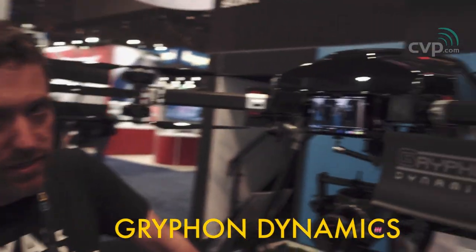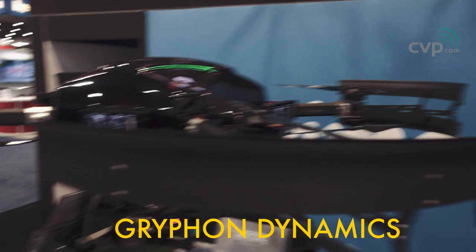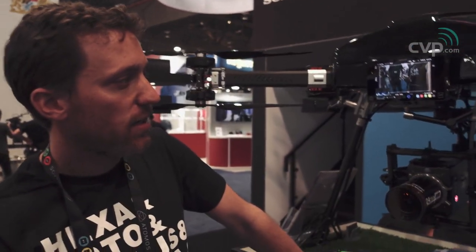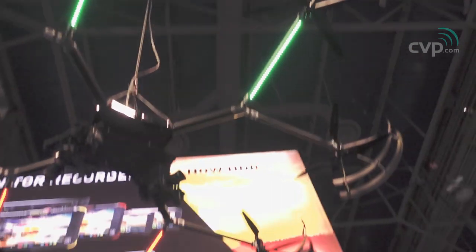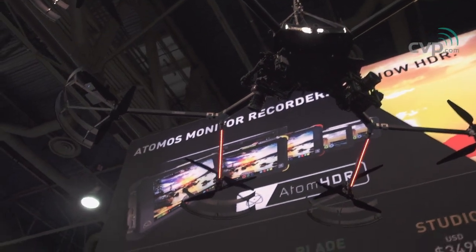So what are we seeing here? This is the X8-28C. It's a Gryphon Dynamics frame with a useful load of 35 pounds. Total takeoff weight is 62 pounds, but you can fly it within the 55-pound limit. That's the HD100 — a 100-kilo takeoff weight. The payload is 154 pounds, and from prop guard to prop guard it's about 12 feet across.